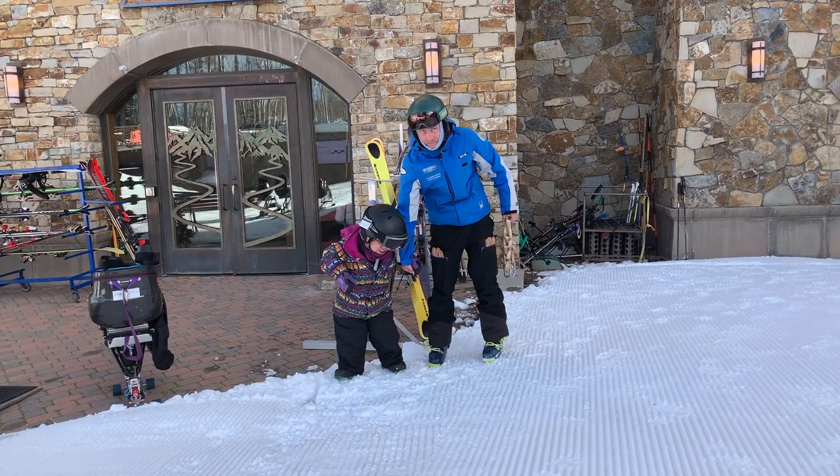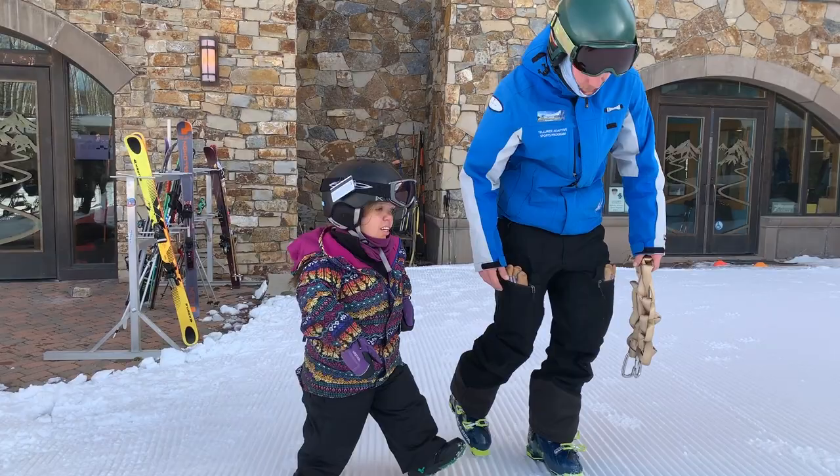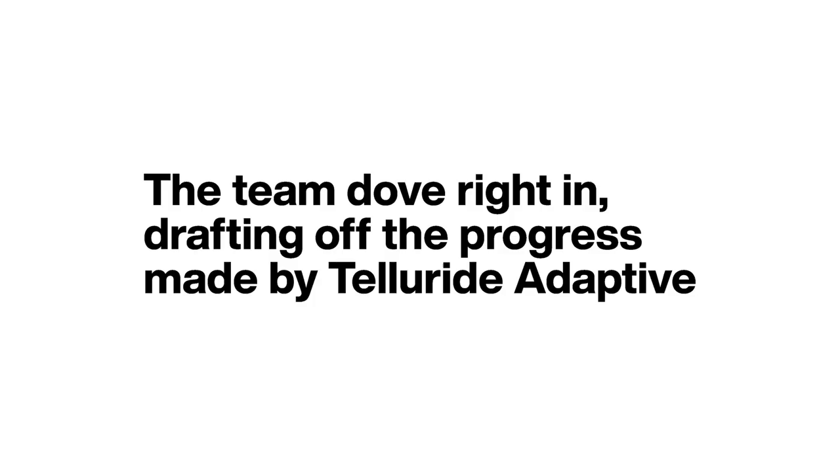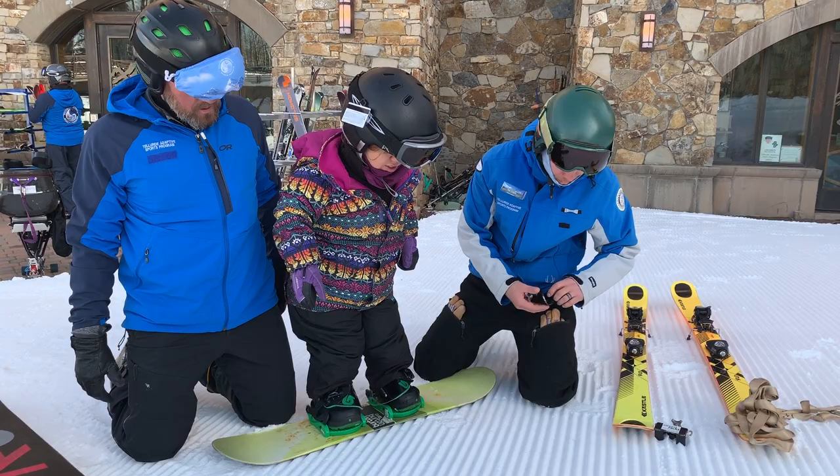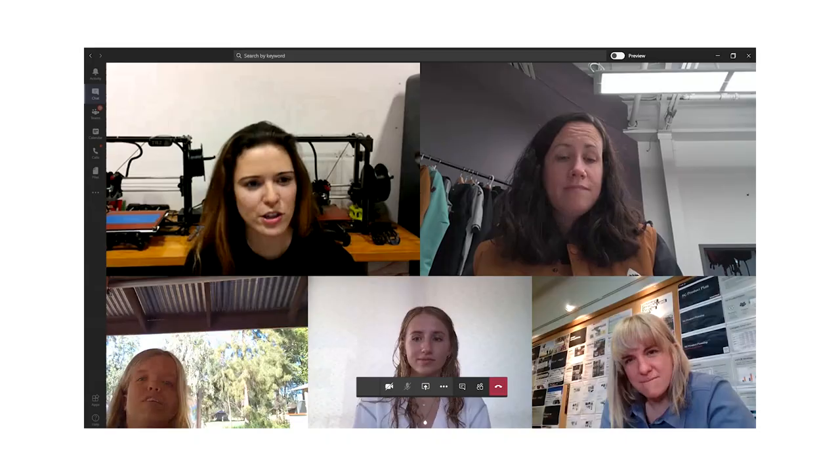I heard about Holly through our marketing team and a video that they showed us with work that she had done with the team at Telluride. It's always exciting to meet someone that is pumped about the sport and wants to be able to progress. The goal is to make snowboarding easier for Holly because right now there's a lot of challenges that stand in her way just due to the products that she's riding. Telluride crew did an amazing job — we're kind of just piggybacking off of them in order to make better gear for her.